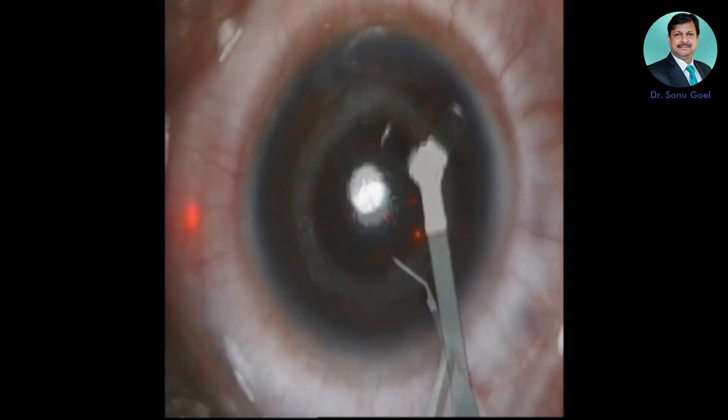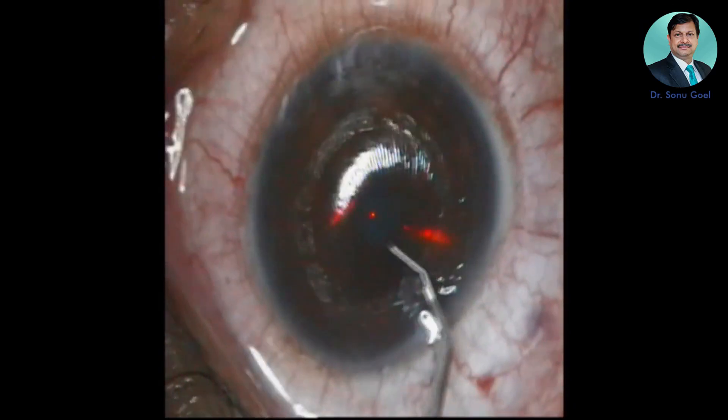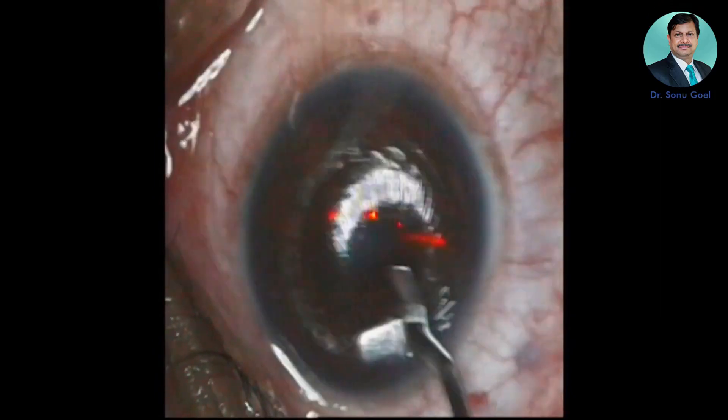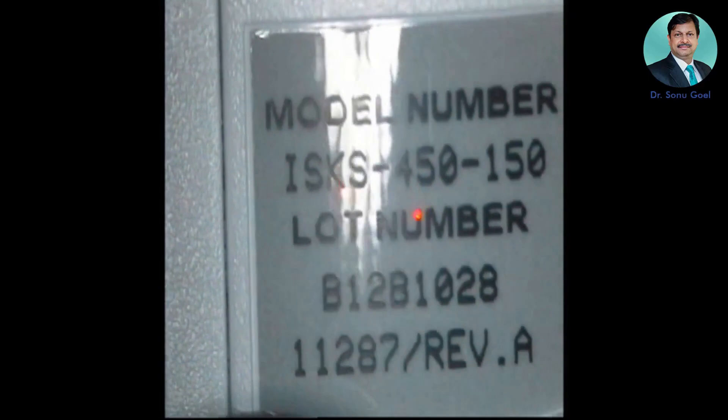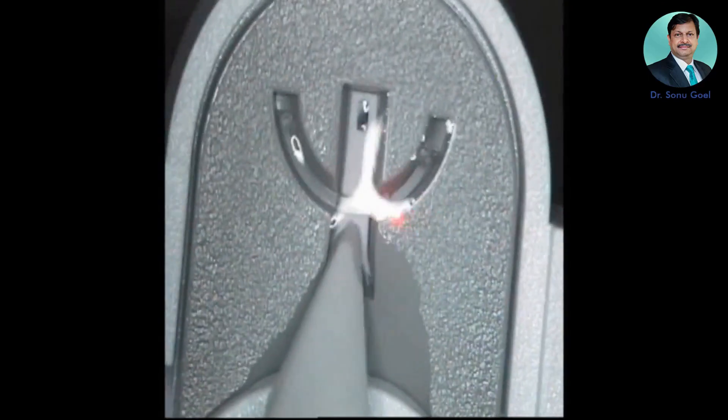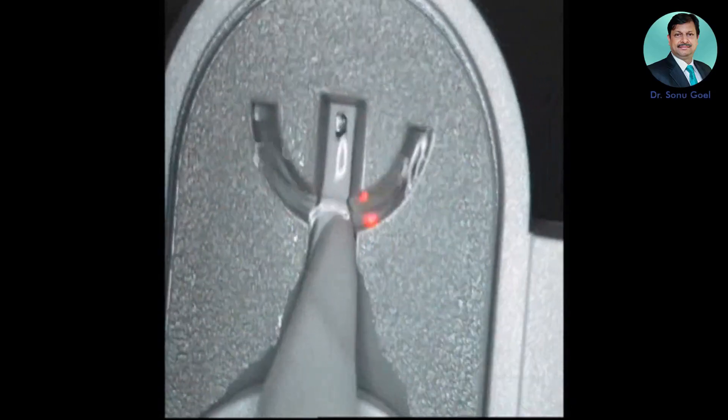The tunnel opening is opened up with a specialized wire manipulator. The trick is that you have to go in the right depth, otherwise a false track can be created. You have to go first vertically and then negotiate horizontally to insert the intacs.